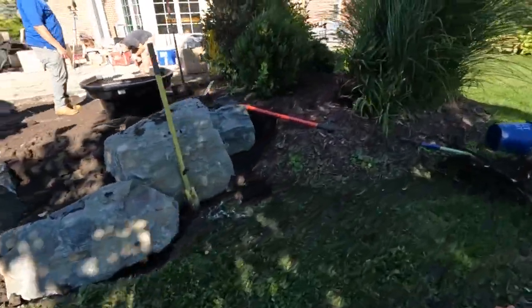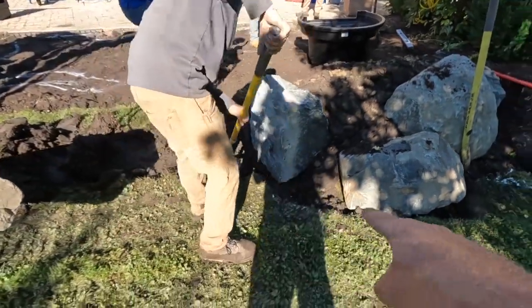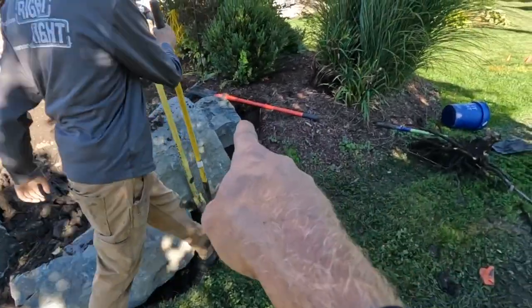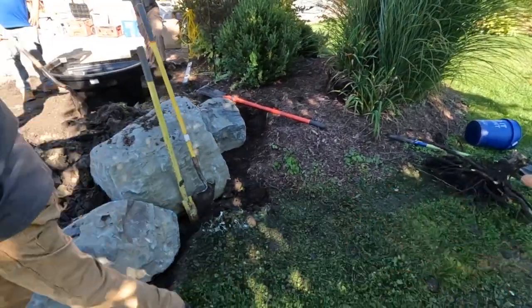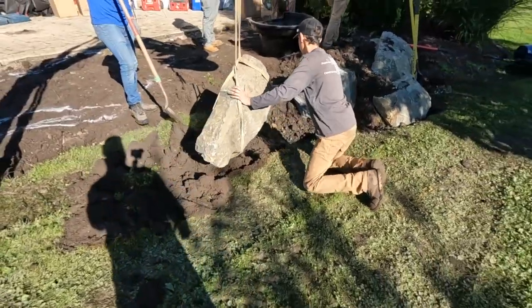Here's the start of that retaining wall back in here that we're working on. We'll probably end up putting another little chunk right down in front and then terracing it back. We'll slide another rock coming out this way, try to get this guy kind of sloped in there and see what happens.